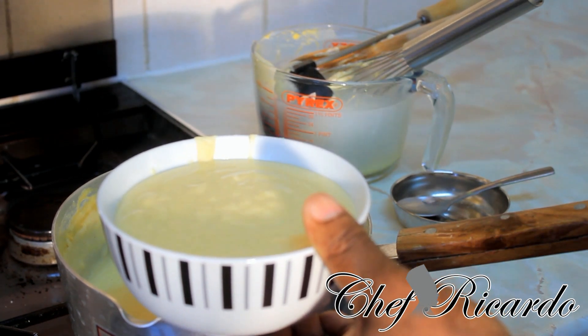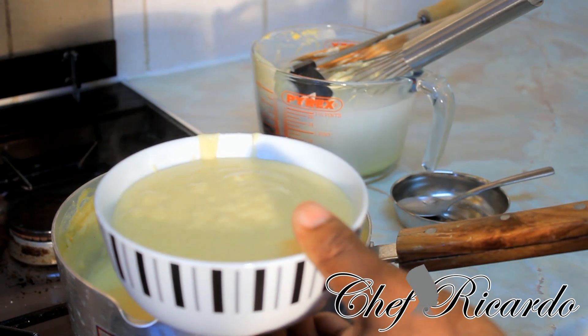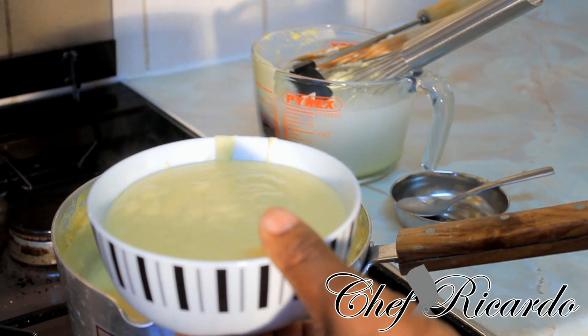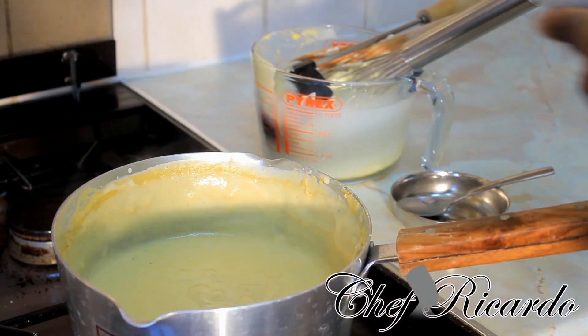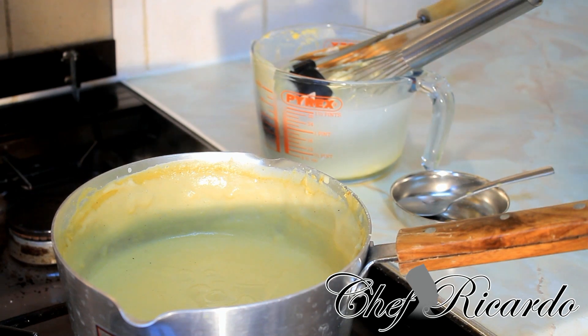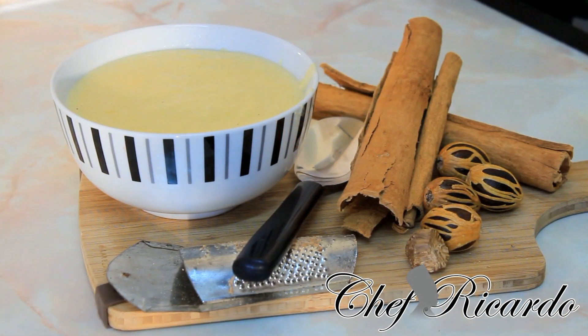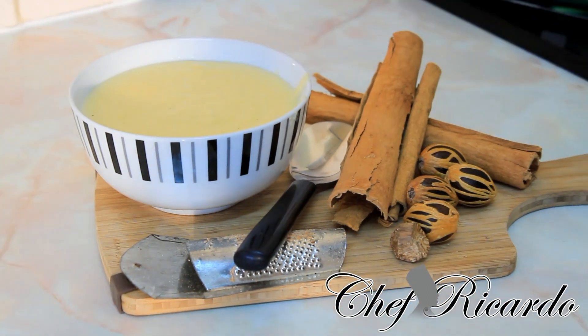We've got recipes for you every minute, every second. This is caramel porridge — good for you in the morning, nice and lovely. Beautiful — as you can see, it's just looking fantastic. Hopefully you will enjoy the recipe.